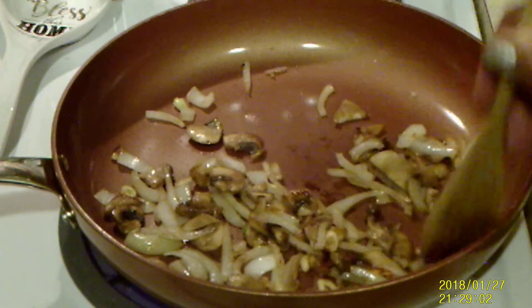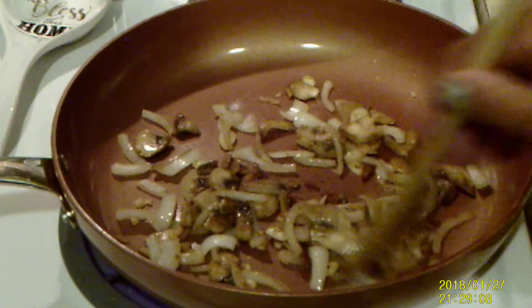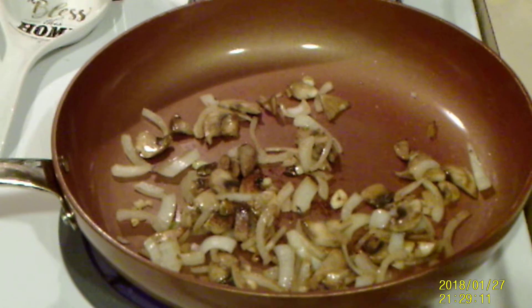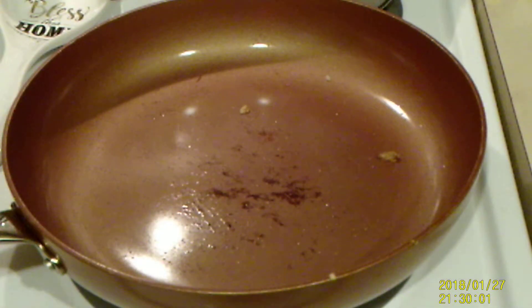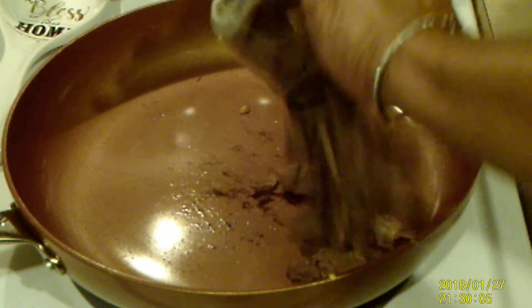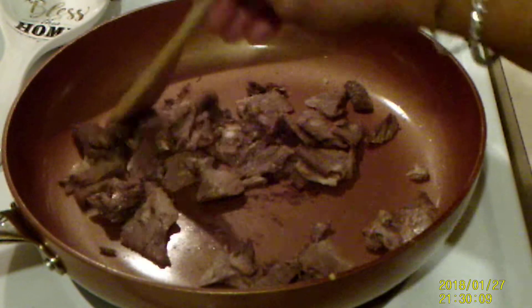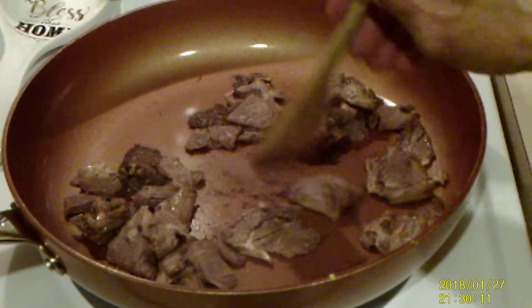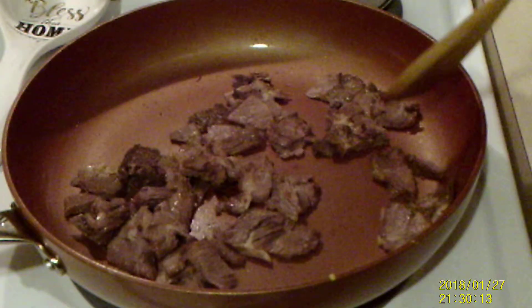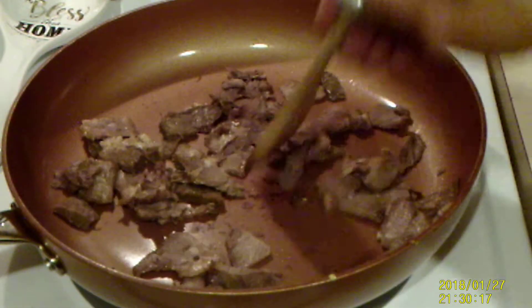Now I'm going to remove them from the pan. In this same pan, without rinsing it or anything, we're going to add our beef. We're going to cook that for a few minutes — re-cook it, rather, because it is leftover.